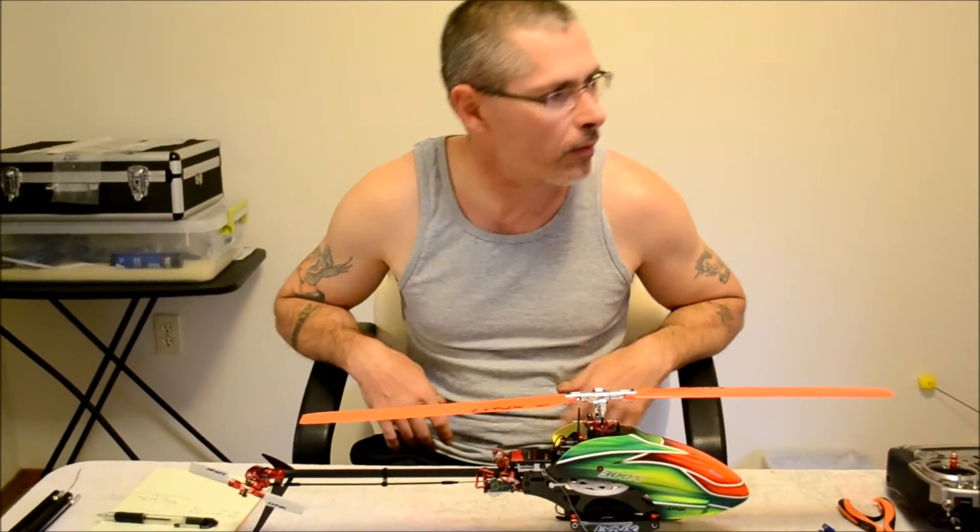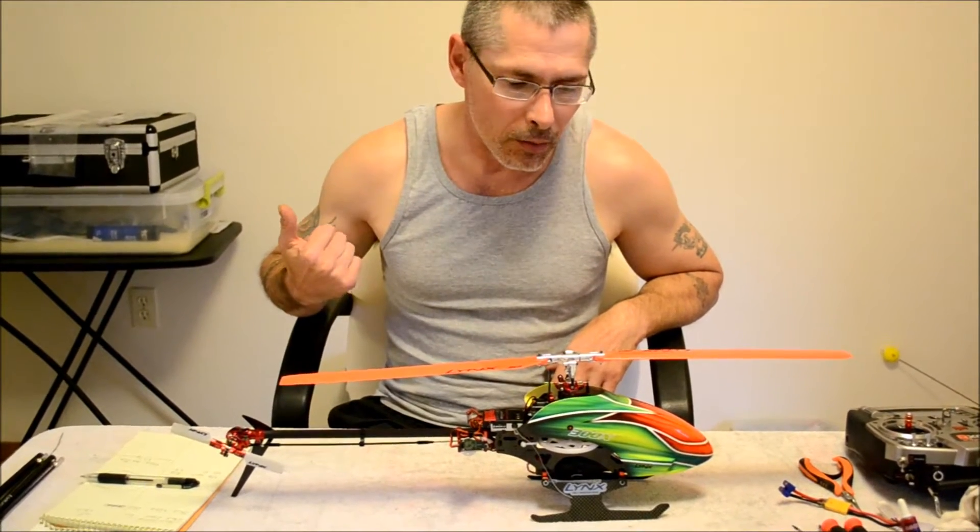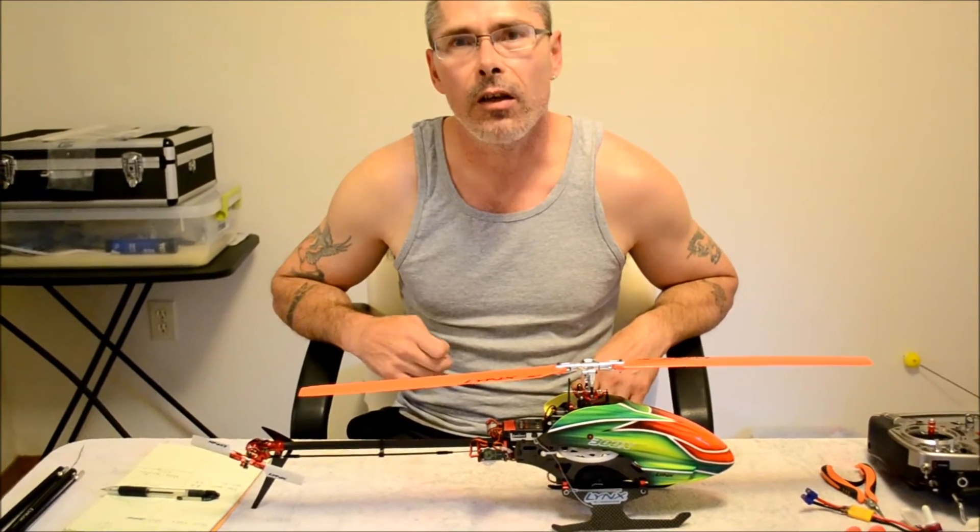Hey, this is Rich Knapp, Woodlinks Hilly Innovations. Excuse the mess — one, getting ready for IRCHA, and two, it's kind of hot and sticky here today.